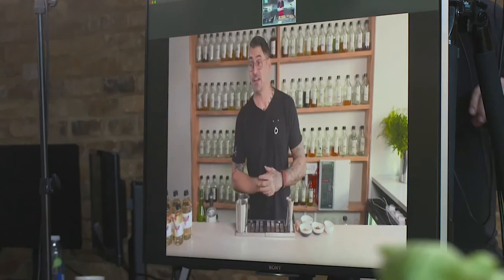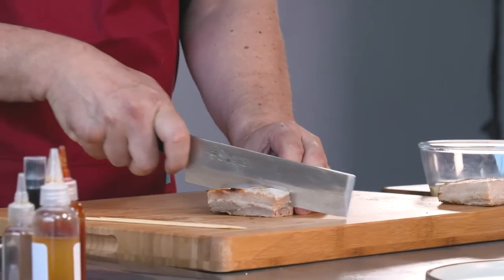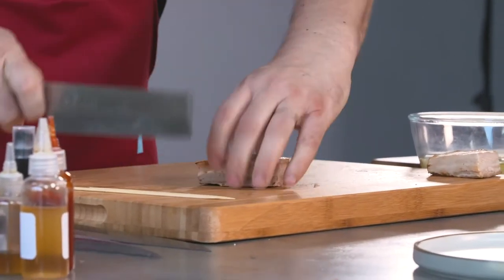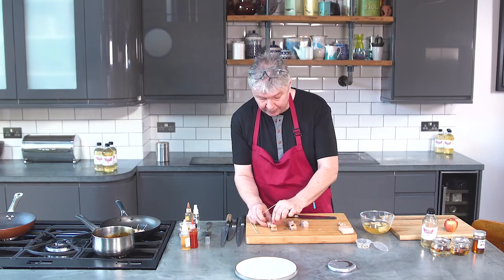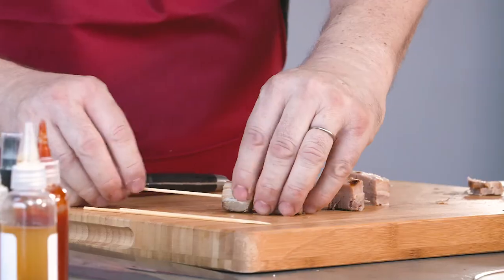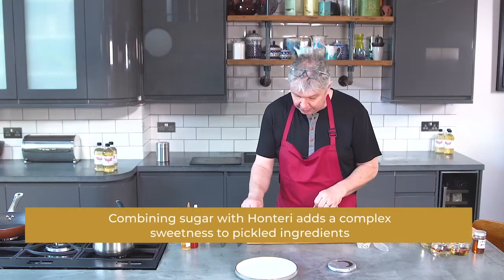The third drink I'm going to be making is a non-alcoholic riff on a traditional festive drink, which is mulled wine. This time I thought we would make something that replicates those flavours in a non-alcoholic drink. I can see you've got your dish there — is that pork I can see? It certainly is. Now in here is some pickled apple which has been pickled in water, sugar, honteri, and a drop of cinnamon.